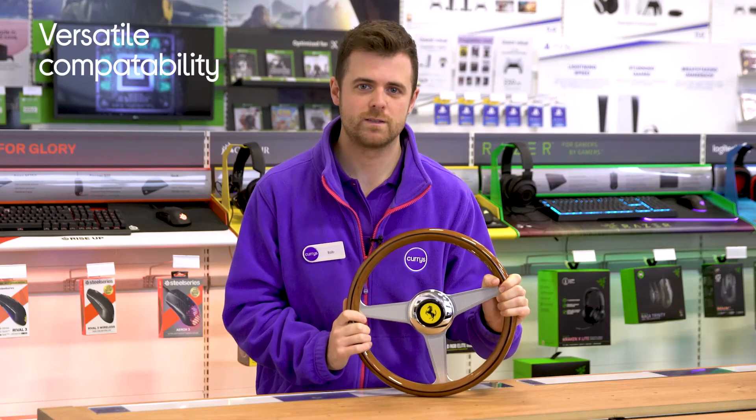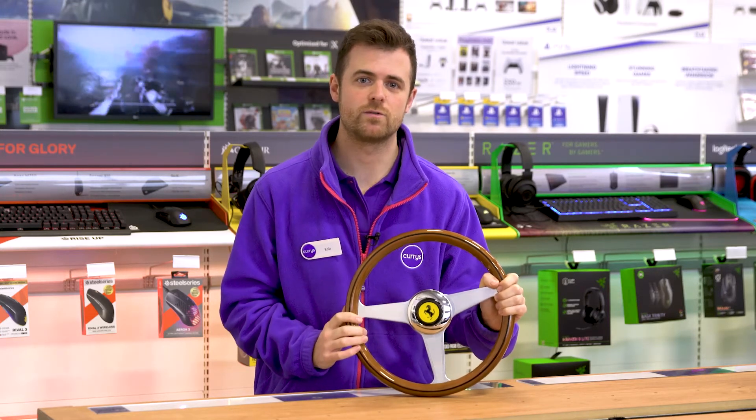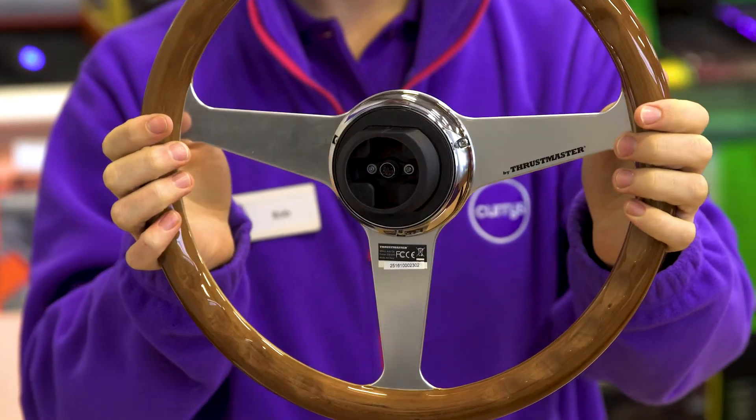It's also equipped with Thrustmaster's quick release system, so you can use it with several Thrustmaster racing wheels, such as the T500RS, the T300 Series, and the TX Series.